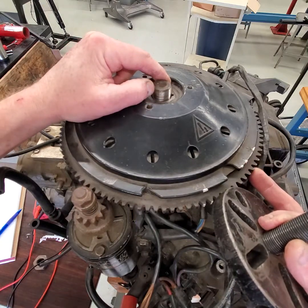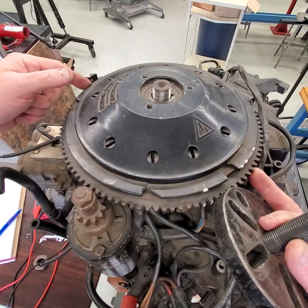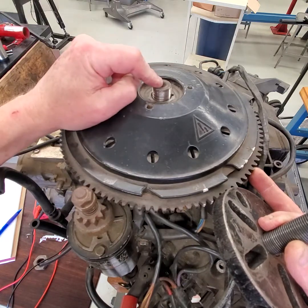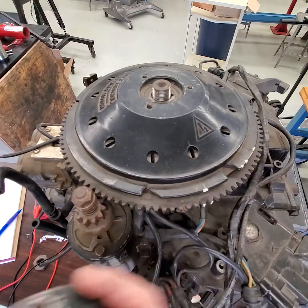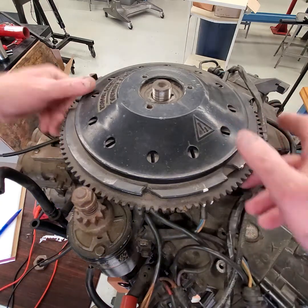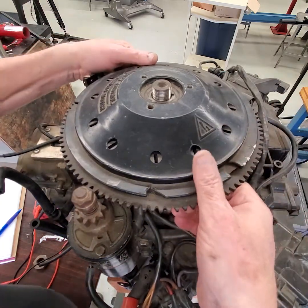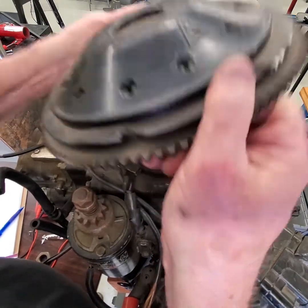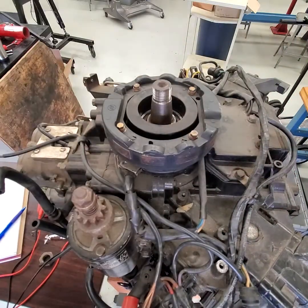You'll use a flywheel holder tool to hold the flywheel, then use a breaker bar — that's the proper way to do it — but a lot of times I'll just use an impact gun. Once the flywheel pops loose, you can simply pull it off. There's a lot of magnetic force to the stator, so work it straight up and off, and there's the stator.